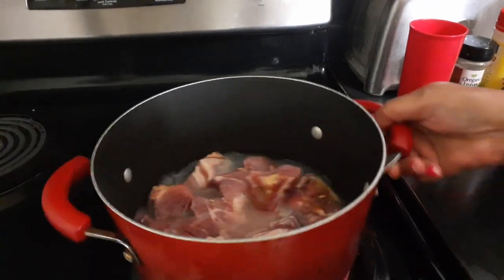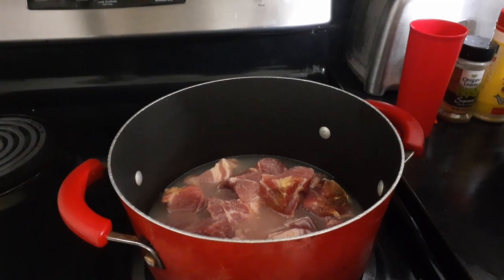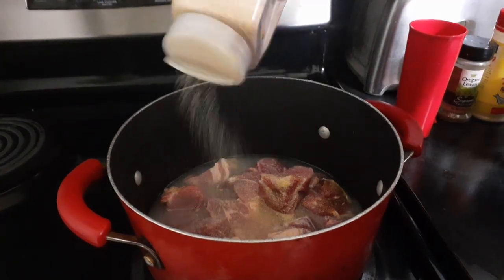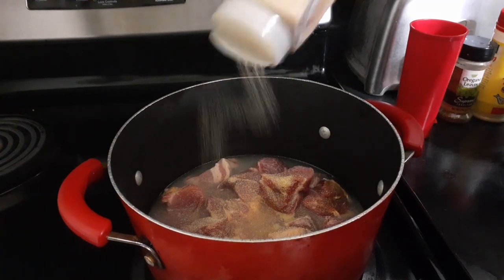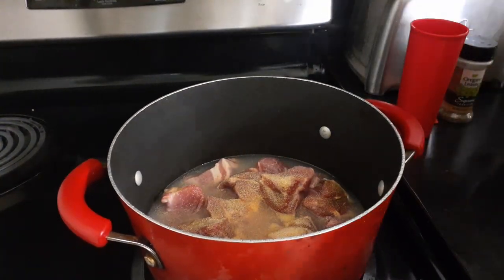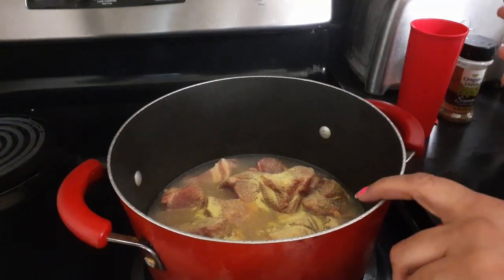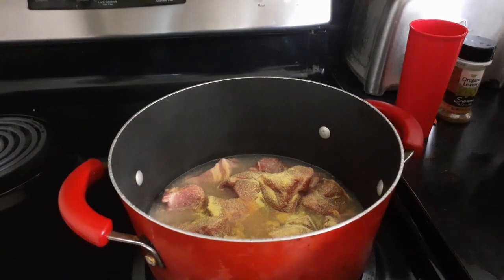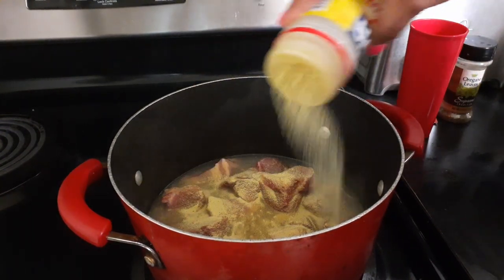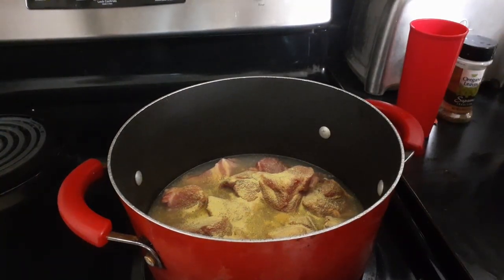I'm going to show you everything. I'm going to put some garlic salt in here. Remember guys, put it to your taste. We're going to put some in — and remember, this is pork, and pork does eat salt. About three teaspoons — actually maybe a little less than three teaspoons.